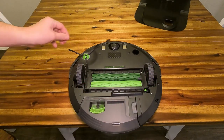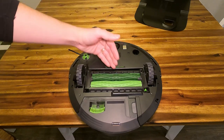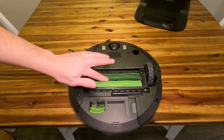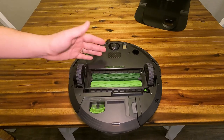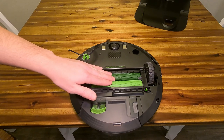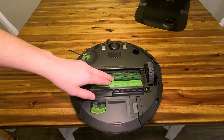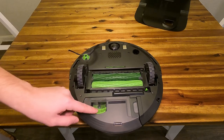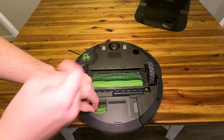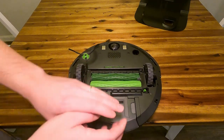We have the actual brush arm, so this spins and directs everything straight into these two roller wheels. These are all rubber, so they're very easy to clean, which is one of the coolest things about this, but they still do a really good job at actually picking up debris. And back here, this is just how the actual charging station sucks all the debris out of the Roomba into there.